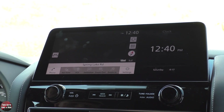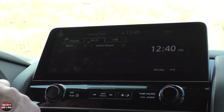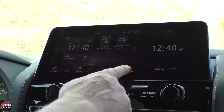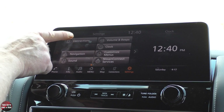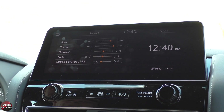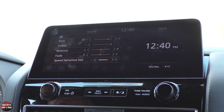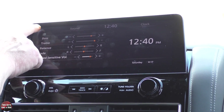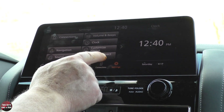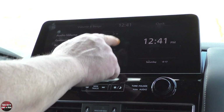Pressing the home button on the command control center down by the shifter, we're going to go to connections — this is where you would look at adding a new phone, setting up your Wi-Fi, or taking a look at a USB that you have connected. Let's go to settings. Under sound, the only thing you get in this menu that you don't get by pushing here is the speed sensitive volume control — as the car goes faster and gets noisier, it raises the volume; as it gets slower, it lowers the volume. You have your Nissan Connect services there, and you can go in and set your clock.